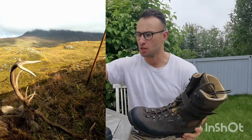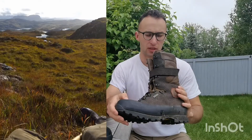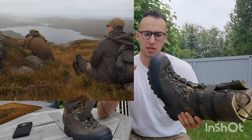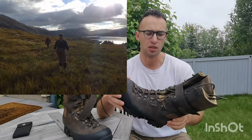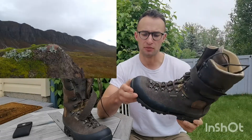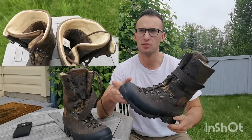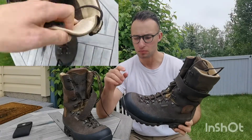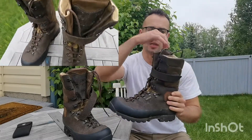I'll go over the positives first and then cover the negatives. The positives are that this is a Gore-Tex boot or something similar to a Gore-Tex lined boot, and my first stag season with these they kept my feet completely dry for the whole season, which surprised me. Before I had bought these, my first proper pair of boots were Zamberland hunter pros — or hunter GTX's — and those were a phenomenal boot, incredibly comfortable, but there were times where my feet would get completely soaked and water would get in through the top.